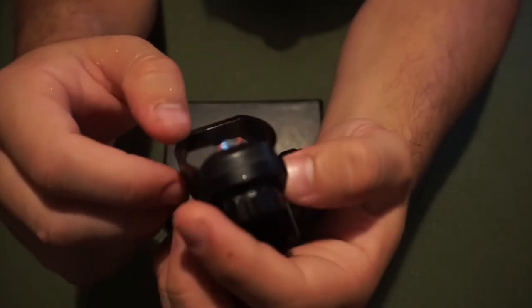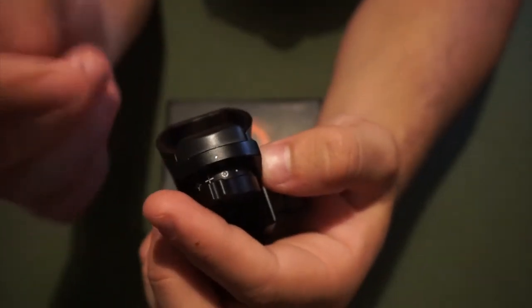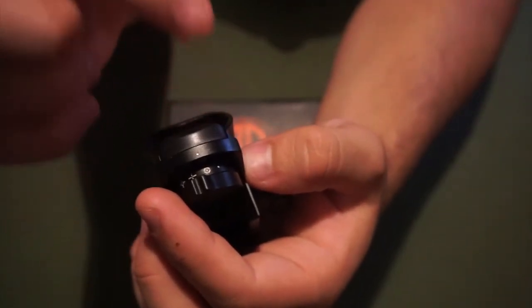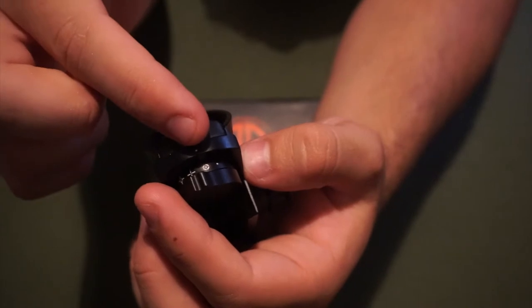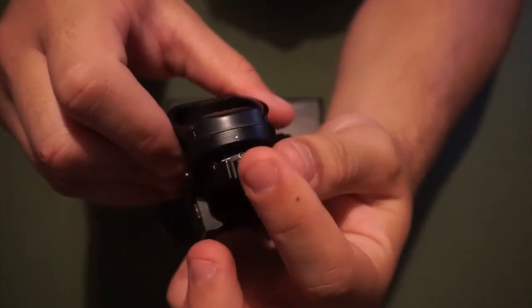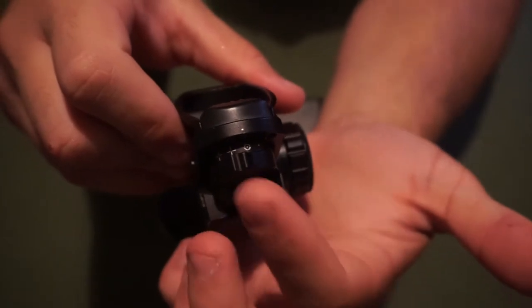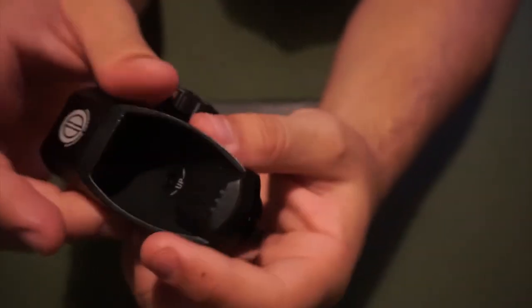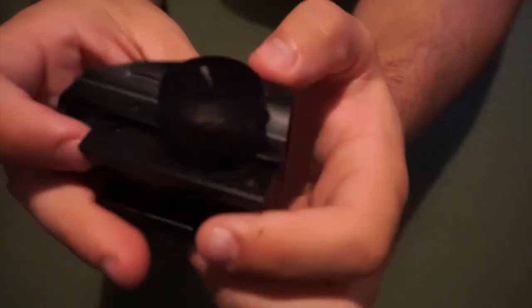I wanted a holographic sight so I run the EOTech on it — the red dot is probably my favorite but I just like the look of the EOTech holographic sight better. So for 50 bucks you can already see you can switch between four different reticles.